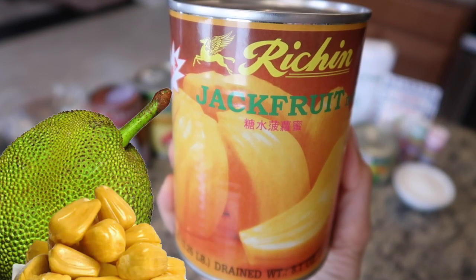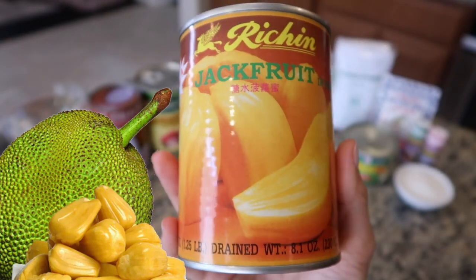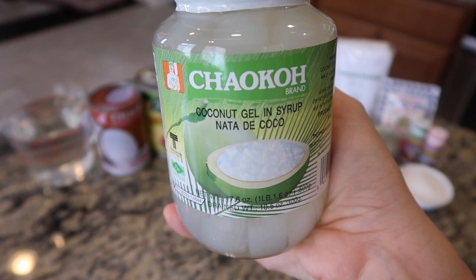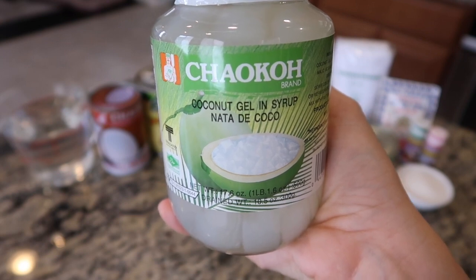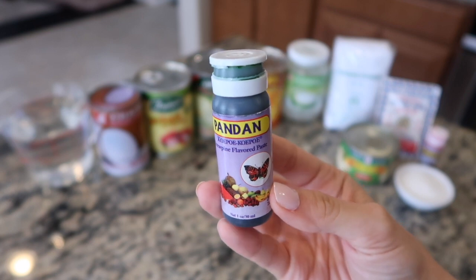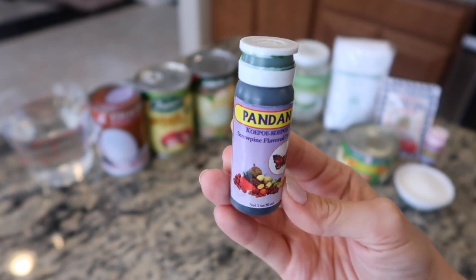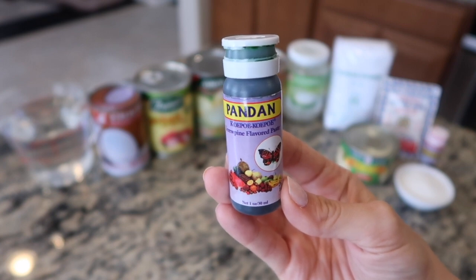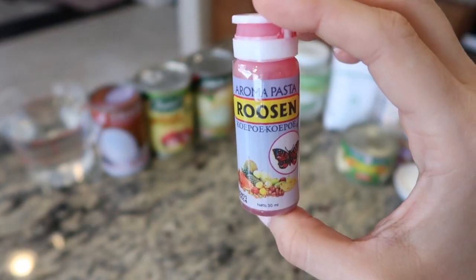We'll also use a can of jackfruit — you can use fresh jackfruit if you can find it in your area. Jackfruit is a Southeast Asian fruit that tastes a bit like mango, pear, pineapple, banana, and papaya all at once. I'll also be using coconut gel, also known as nata de coco, which is chewy and sweet, and some pandan extract, which has a rich nutty flavor used in many Asian desserts — similar to how vanilla is used in the western hemisphere.